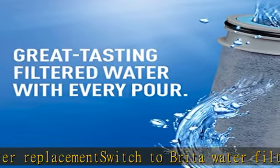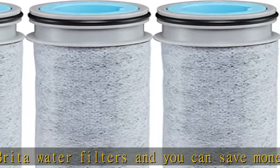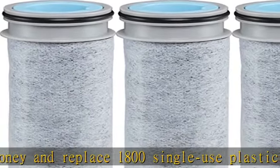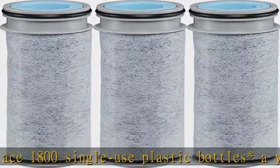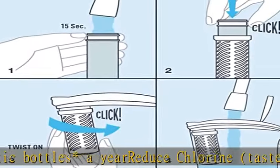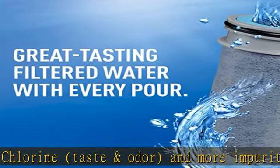For the best tasting water, replace your water filter after 40 gallons or approximately every two months. Compatible with all Brita Stream systems. Stream filters are simple to replace by inserting the filter into the cage with a simple click. See certifications in the description to get this product today at the best price.